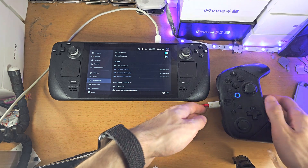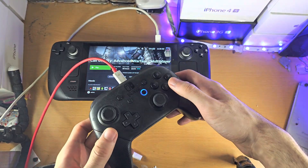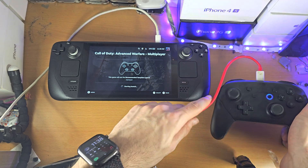Once you are paired, a couple of things to note: the B button is the actual back button, not A. As you know, the B and A are flipped on the Nintendo controller compared to Xbox.